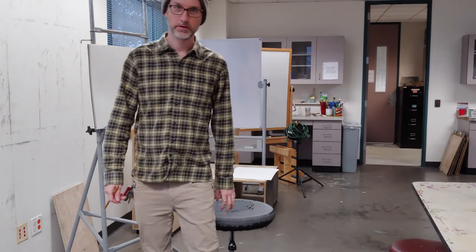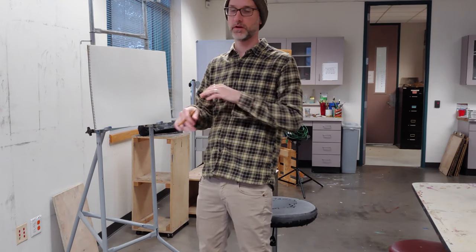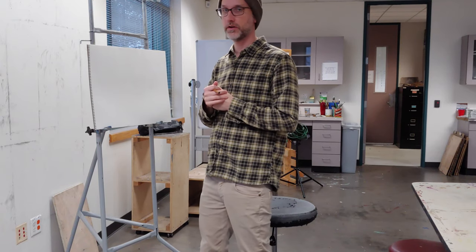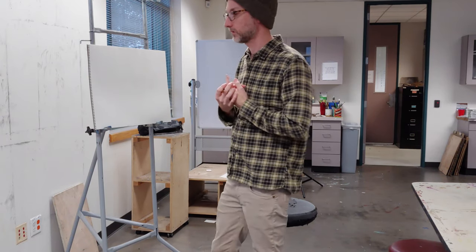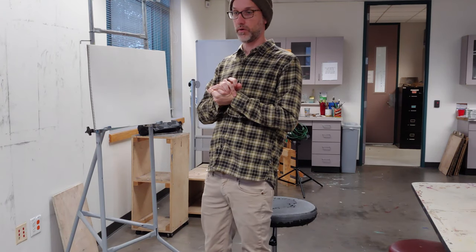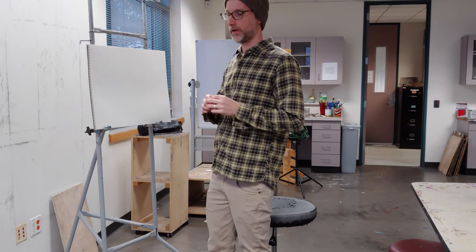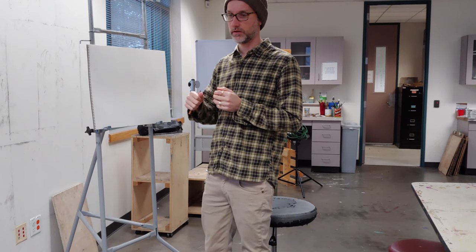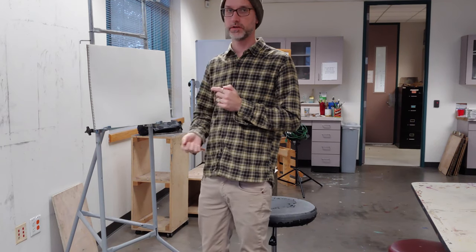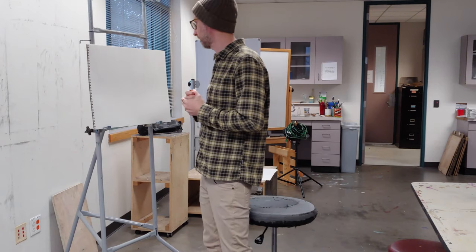I'd like to talk about ergonomics for a little bit. I'm having problems in my wrists and forearms right now because of typing and stuff like that. I don't normally have ergonomic problems with drawing, but I wanted to make sure to go over it so that you don't have those kinds of problems. I think it's very important to draw in a good way. I still struggle with it, especially with posture, but I've nailed the ability to draw for extended periods of time without a lot of pain as long as I'm maintaining my technique.